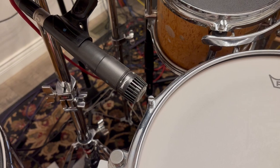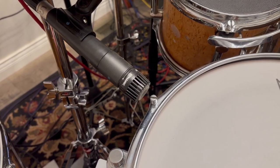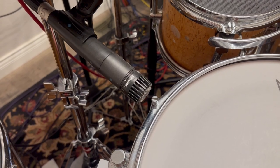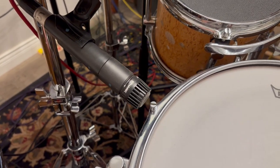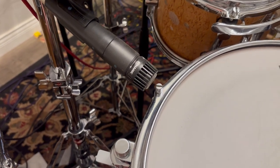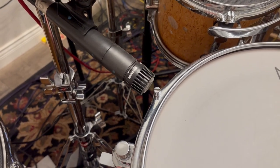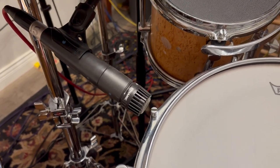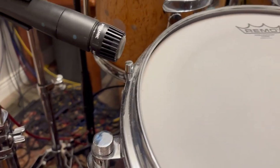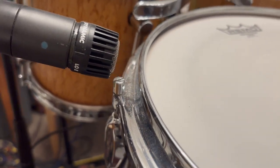And the microphone — well, here we go, prepare for war. There it is: one SM57. I don't recommend micing the bottom head. You can mic the shell and that can give you sometimes a really nice pre-EQ sound, but I just hate micing the bottom head and the snares. And as you can tell, this microphone positioning is not optimum.